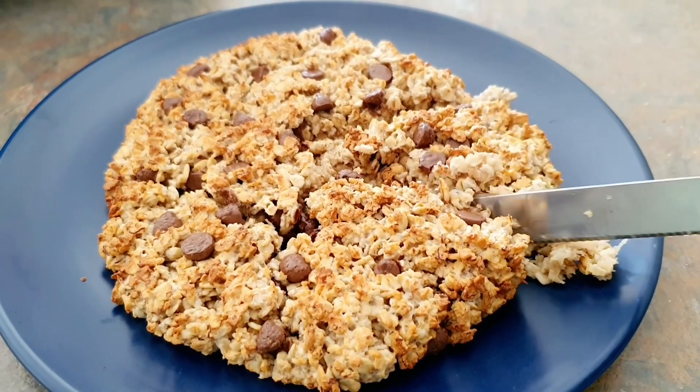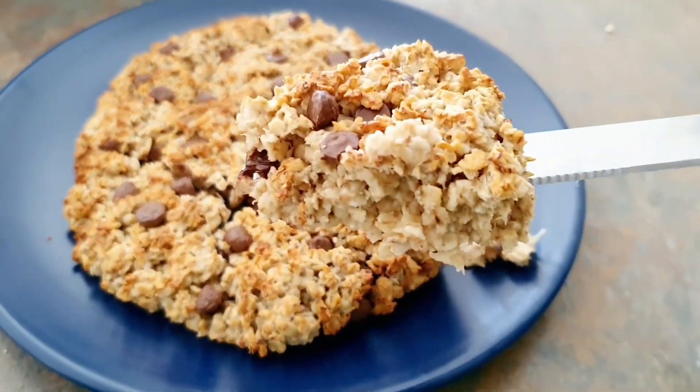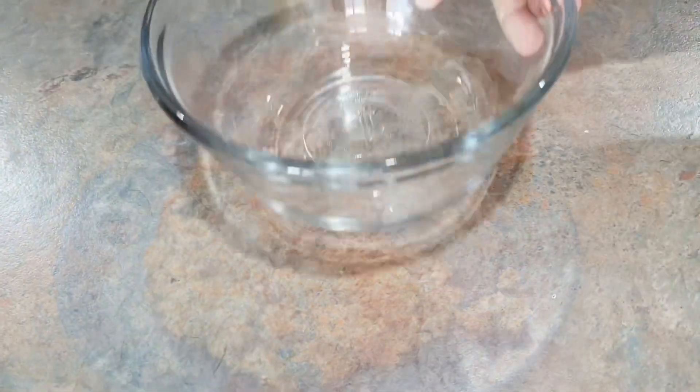I absolutely love it so much because it's so easy to make. It's a single serving recipe and it has less added sugar with healthy ingredients. You can make it almost every day because it's so easy to make and it tastes delicious.